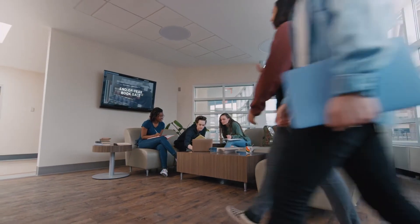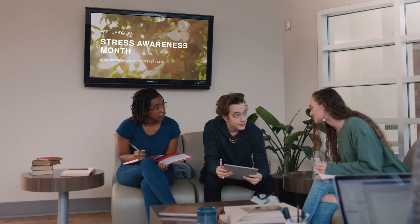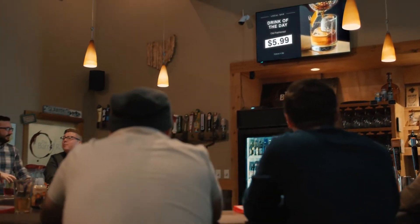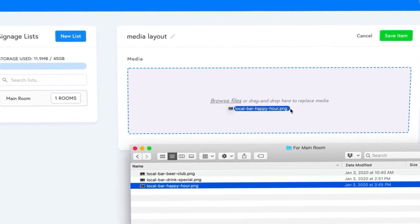Ditto puts your screens to work even when you're not presenting. Use Ditto digital signage on any screen to educate, inform, or engage your audience. Schedule digital signage across screens to display what you want, when you want, where you want.